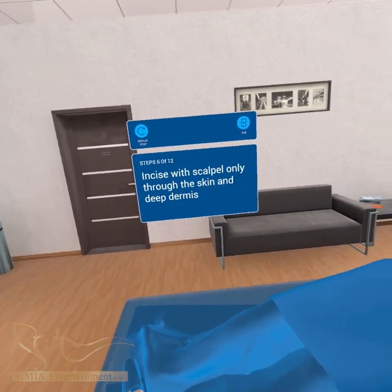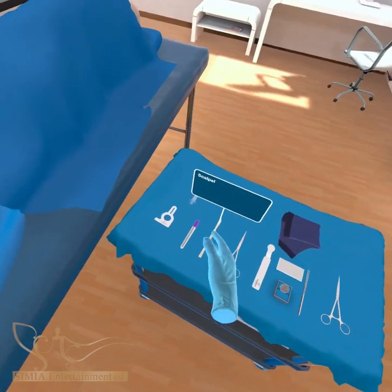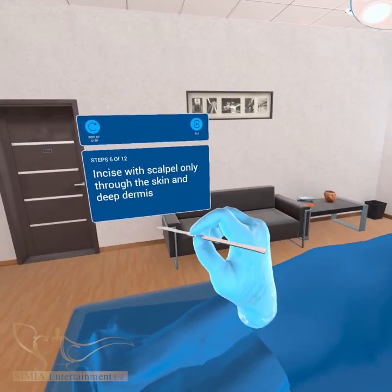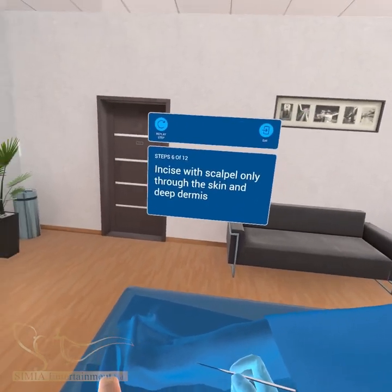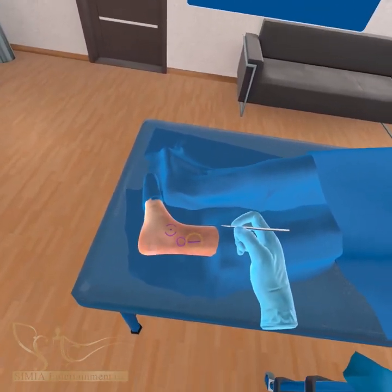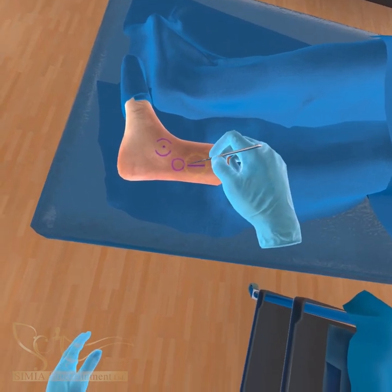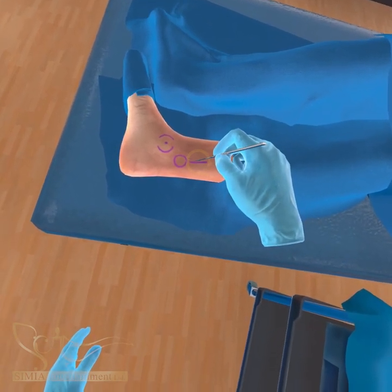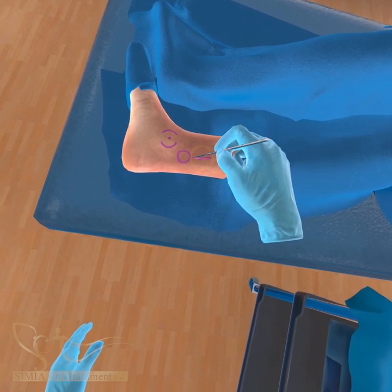After verifying the patient feels only pressure and no pain, with forceps pinching along the incision and planned implant location, gently use the scalpel to incise the previously marked line only through the skin and deep dermis. Be cautious not to dissect the subcutaneous fat with the scalpel, given the depth to the fascia is variable between patients.